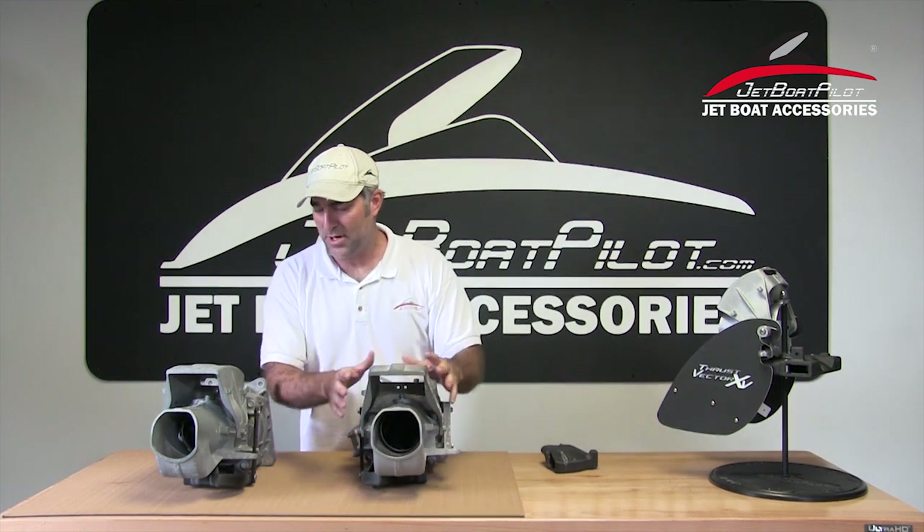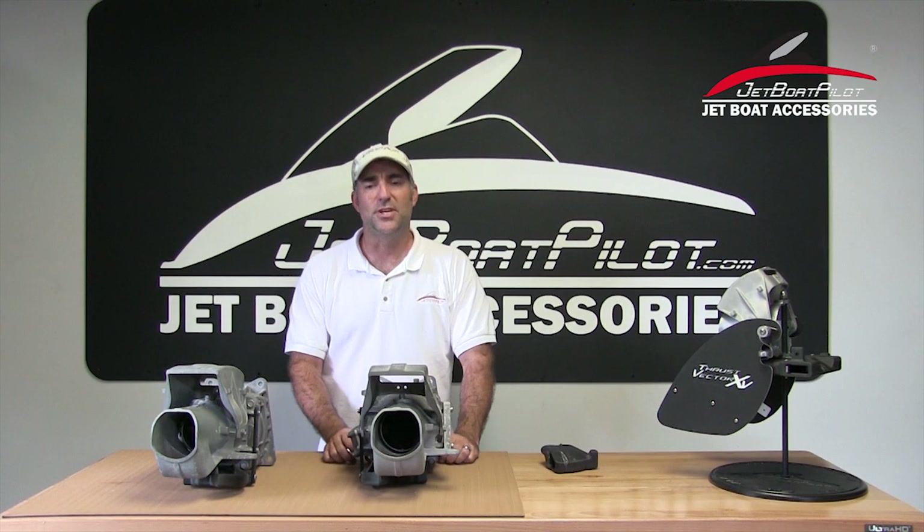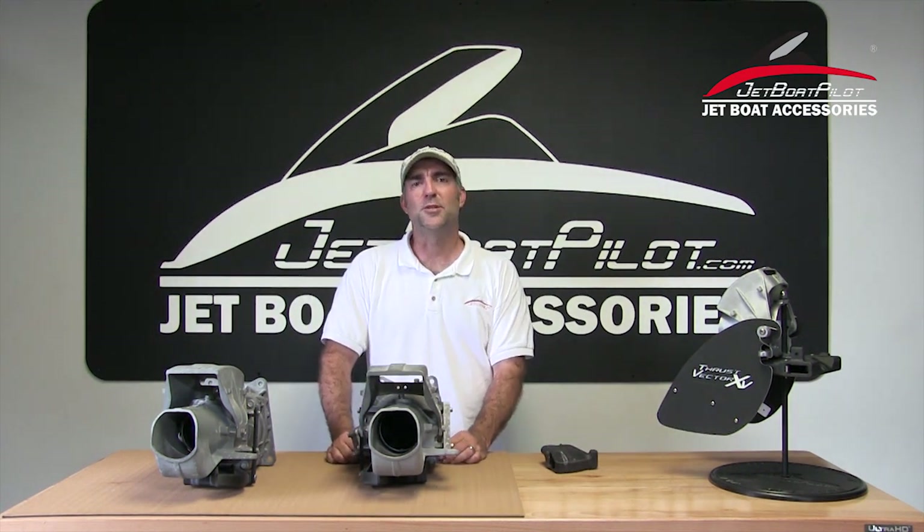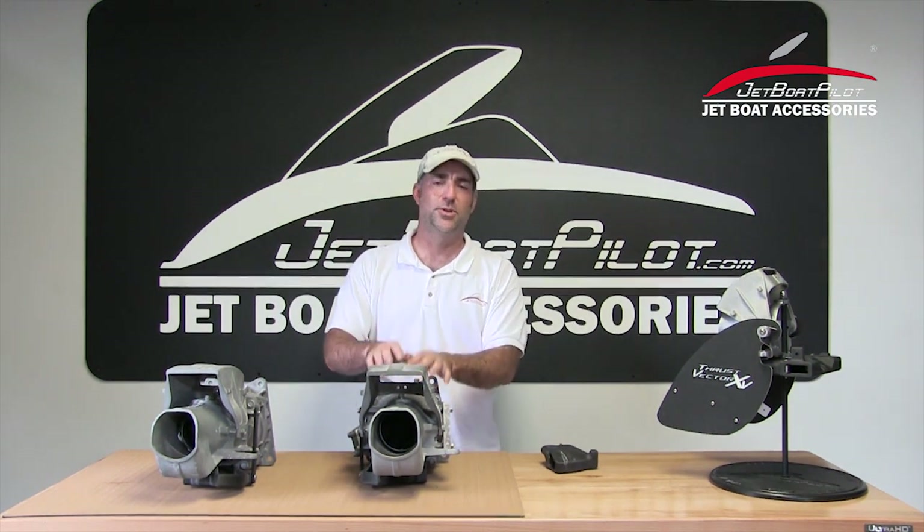That pretty well sums it up for the twin engine version. I know you're going to have a lot of questions after seeing this, and of course we'll be willing to answer any questions you might have. Reach out to us through JetBoatPilot.com. You can also reach us through Facebook, Instagram, Twitter, or through the forum at JetBoaters.net. We appreciate you watching this video today and we hope it's been helpful to you. Thanks.